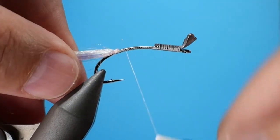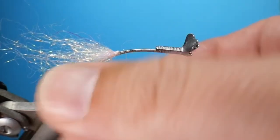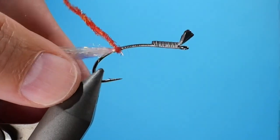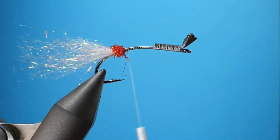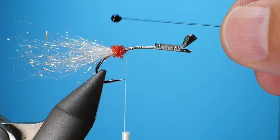Next we're going to make sure it's secure, pull out the little excess dubbing, and then we're going to add a little bit of an egg sack. This is a hot spot for a shrimp and just adds another cue for the fish — kind of like us and a nice pizza.